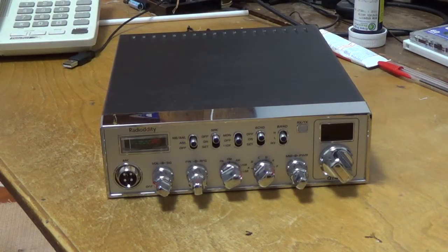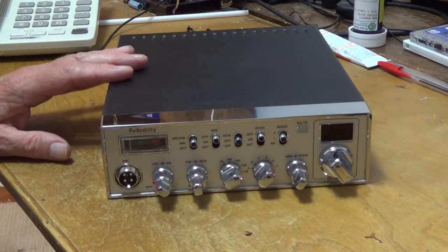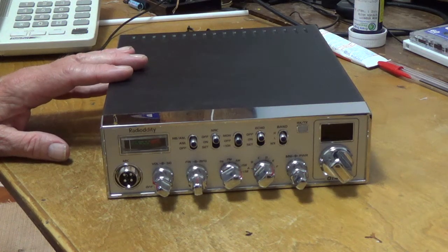Hello YouTube. Today I'd like to do a video on the mod for converting the Rigidity QT40 over to the CB band.